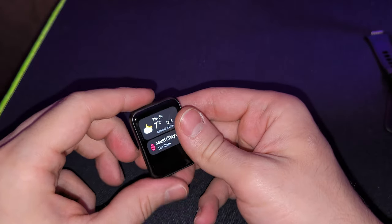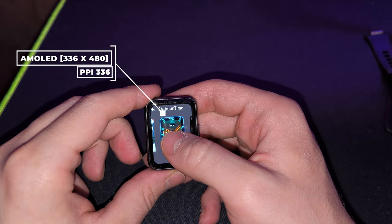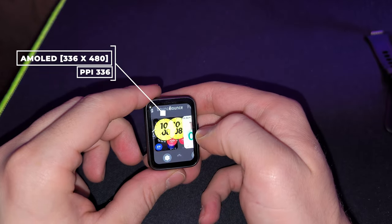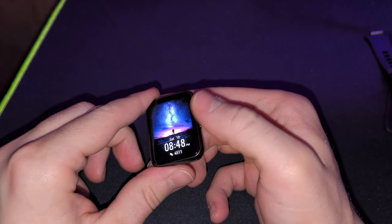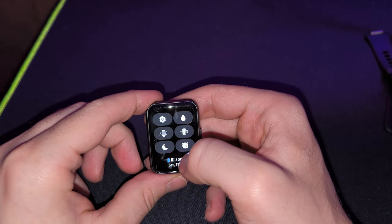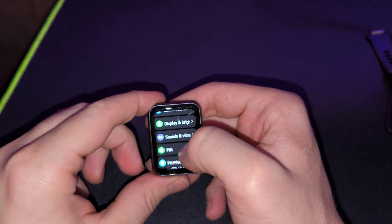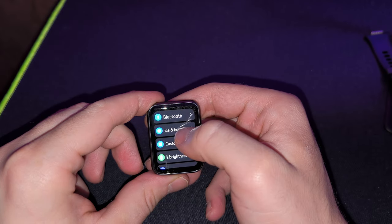Now let's talk about this gorgeous 1.74-inch AMOLED screen, which has a resolution of 336 by 480 pixels and a PPI of around 336. There are tons of watch faces already installed, and you can download more since this watch has 32 gigabytes of storage. You can also download songs and store other apps — all downloadable from the Huawei Health smartphone app, which I'll show you later.